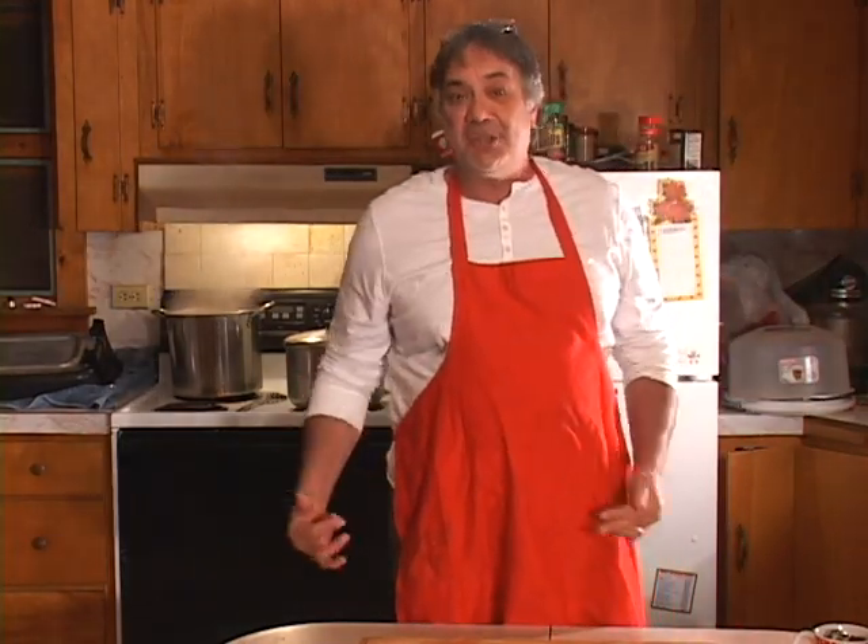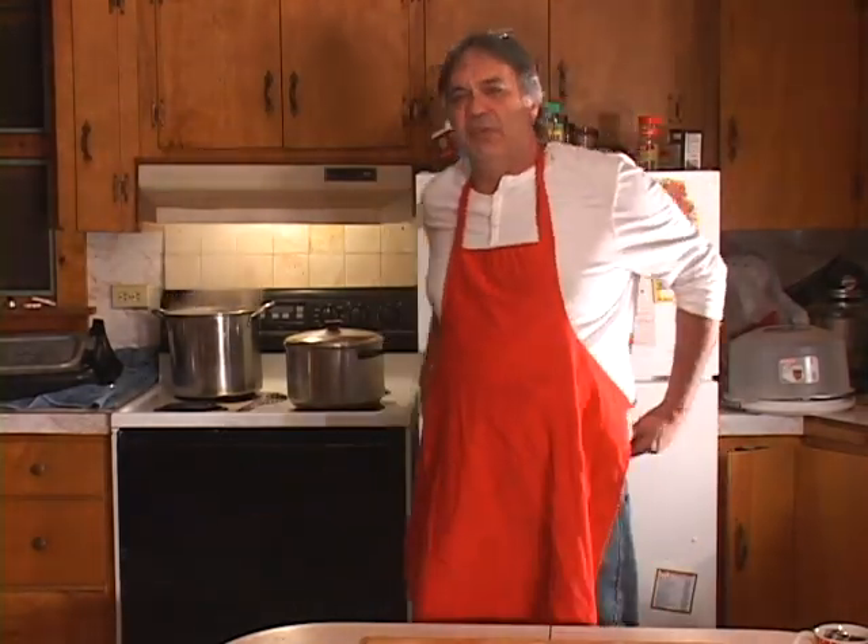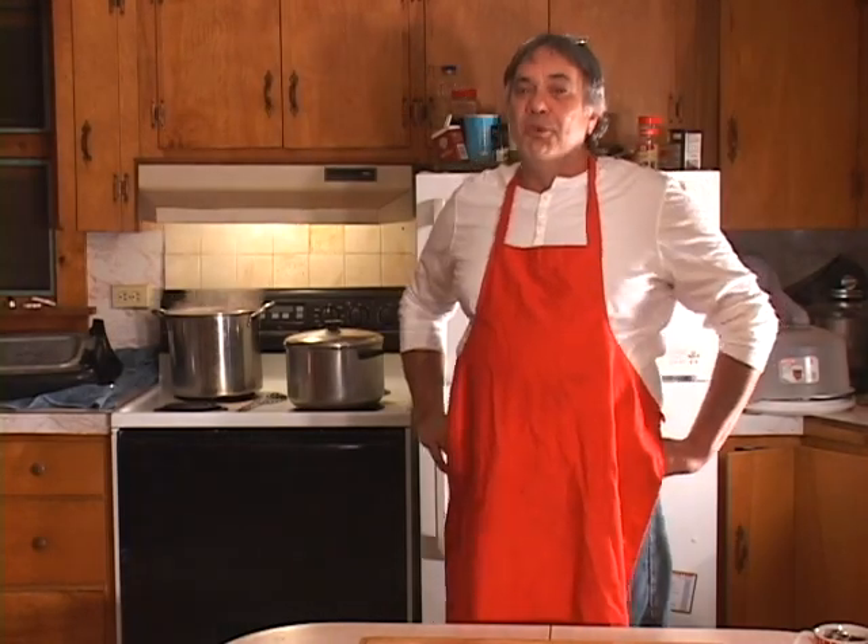This show is for Stephanie out there — we did the turkey pot pie show for Stephanie up in Albany, New York, and from the same turkey, Stephanie, we're making this turkey soup. Go to my website or Facebook me if you need the directions. I really hope you enjoy that turkey pot pie — I know you're going to be making it this weekend.